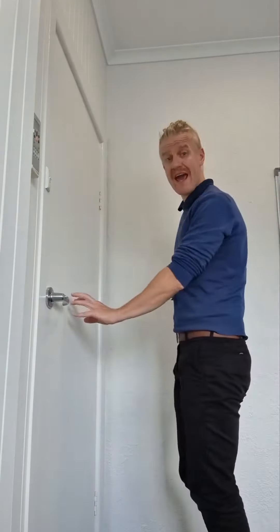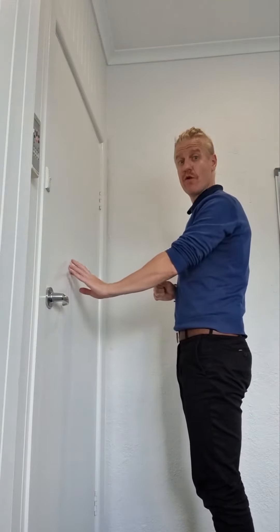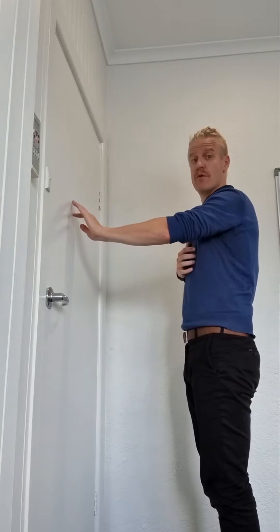It's a fairly simple exercise. All you need is a wall. What you are going to do is place your hand on the wall and we are going to use the strength of your fingers to help to mobilise the shoulder and get it moving.